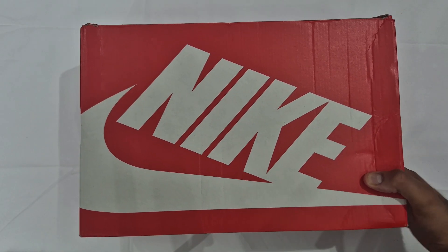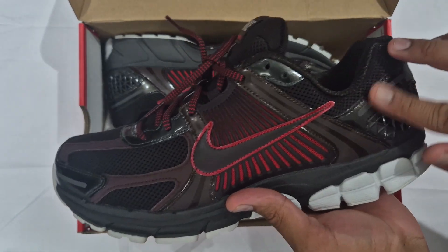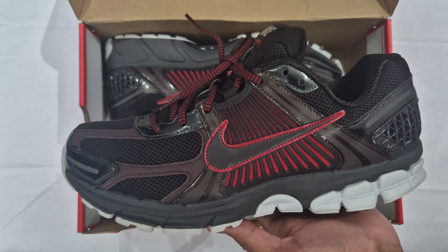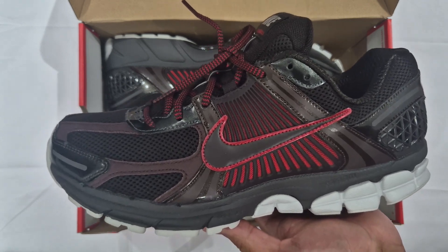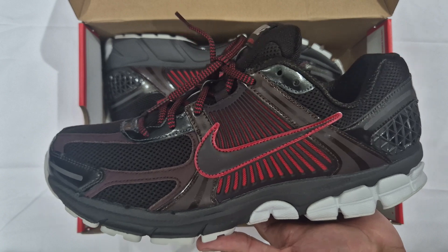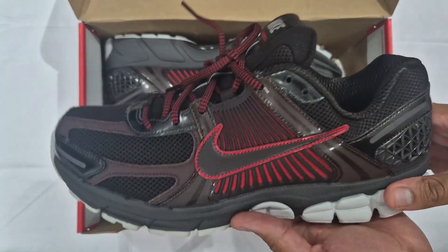So we've got some more Zoom Vomero Fives, this time in Velvet Brown — what a name. Straight off the bat you can see the shiny bits — it is patent leather. I believe this is the only pair of Vomeros with patent leather. I'll be honest, this pair I did not like when they first came out. Then I saw them pop up on sale and thought let me try them. I put them on foot and they look way better on foot than they do here. All you need is a black tracksuit and these on the bottom — serious.